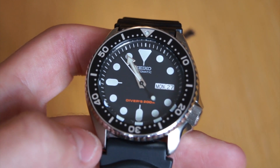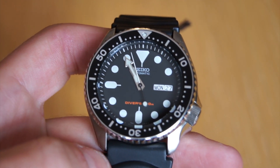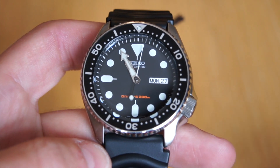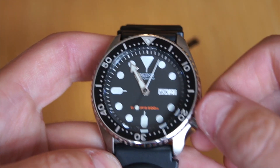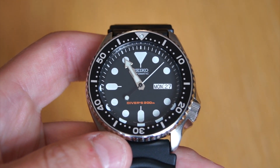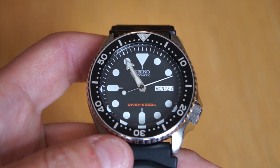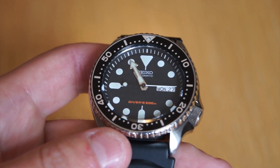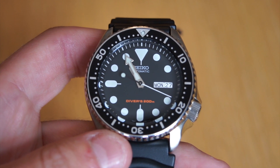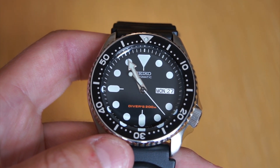Getting into the movement, this is powered by the legendary Seiko 7S26 movement, which is definitely a workhorse. It's automatic, but you cannot hand-wind it, which I would have really liked to see — I think that's a very important feature, especially given that the power reserve is only rated to 41 hours. I have heard that people are getting above that in power reserve, but I think they still should have included a hand-winding feature for convenience.